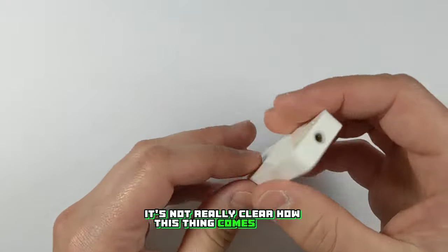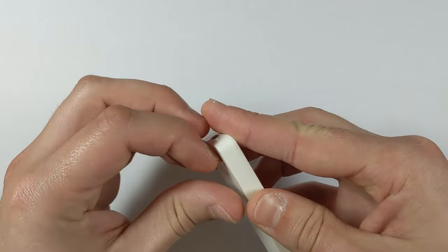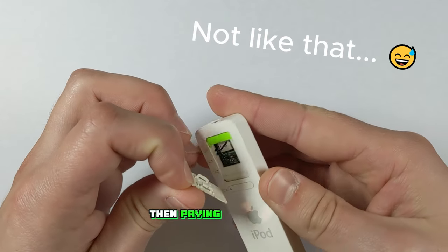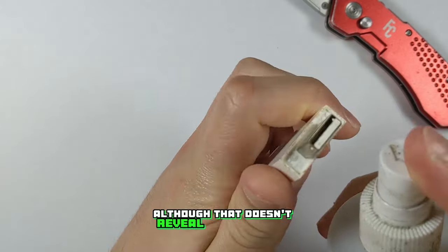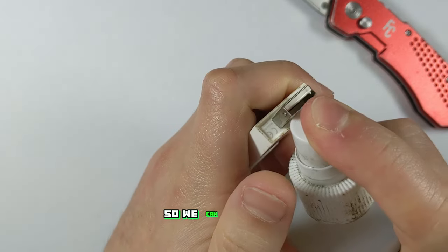Now just by looking at it, it's not really clear how this thing comes apart. First we've got to remove the on-off switch by sliding it into the off position then prying it from the bottom right corner. As you can see it just unclips like this, although that doesn't reveal anything else — it's just necessary to remove so we can slide the internals out.